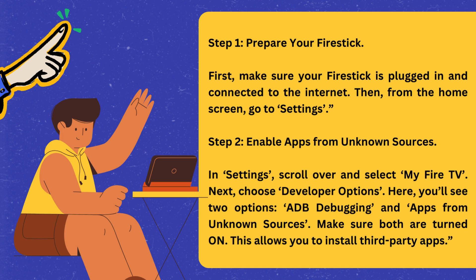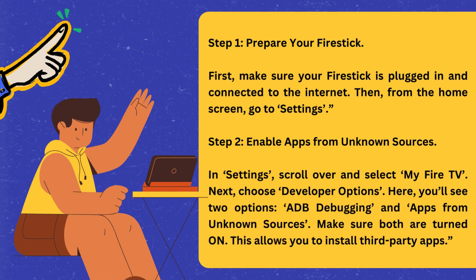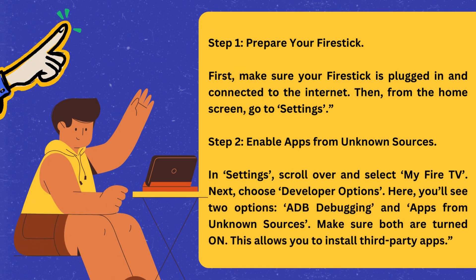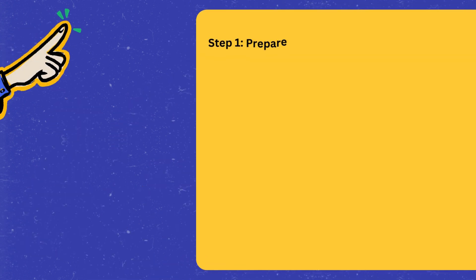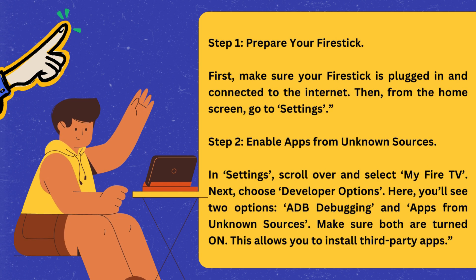Step 2: Enable apps from unknown sources. In Settings, scroll over and select My Fire TV. Next, choose Developer Options. Here, you'll see two options: ADB Debugging and Apps from Unknown Sources. Make sure both are turned on. This allows you to install third-party apps.